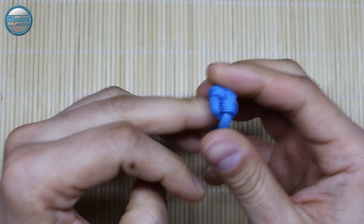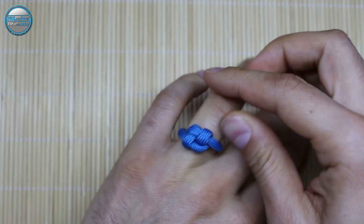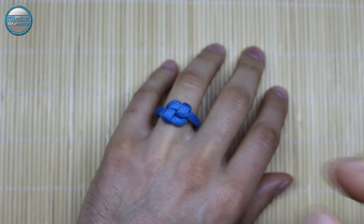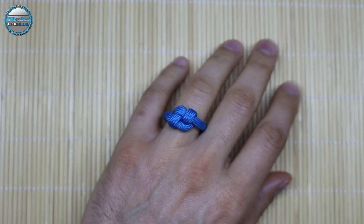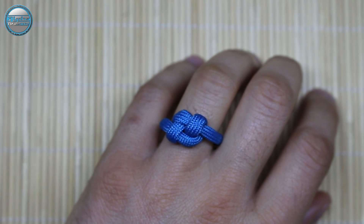And here we are, the ring is finished. Now you can try it on. As you can see, very elegant, but yet very simple to make — a paracord ring.